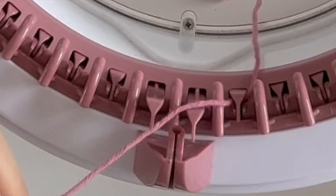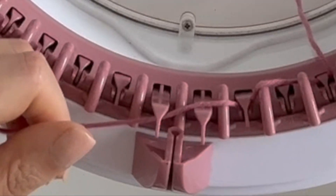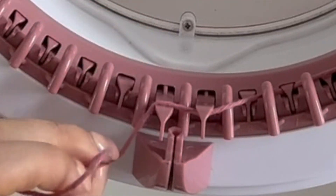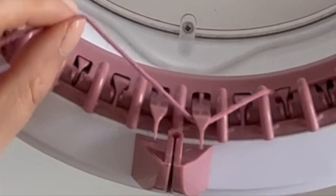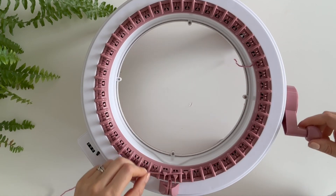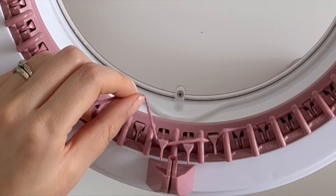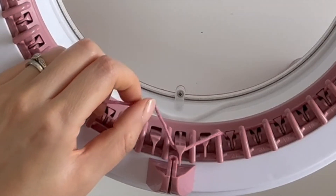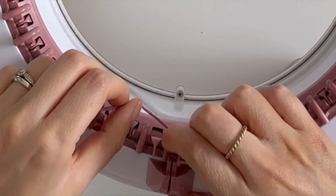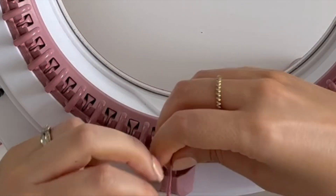Then I'm going to wind the yarn around every other peg while moving my machine in that direction, and I'm going to do about 20 stitches. So we're going to stop on number 23. I'm going to make sure that the yarn is underneath this little marker here.